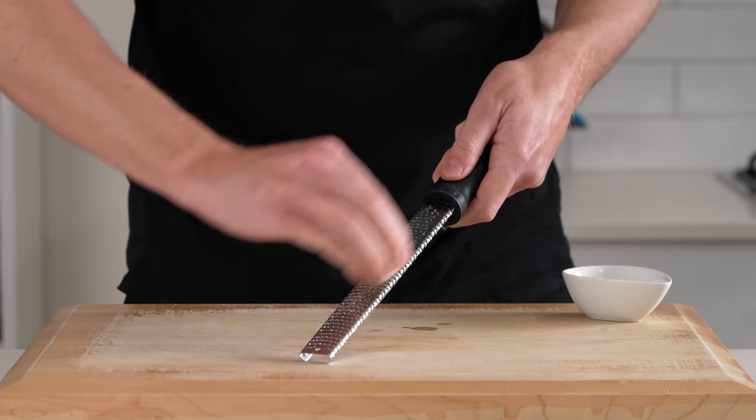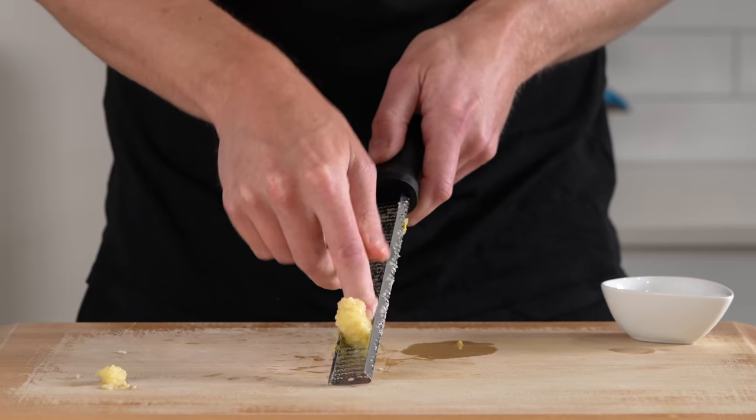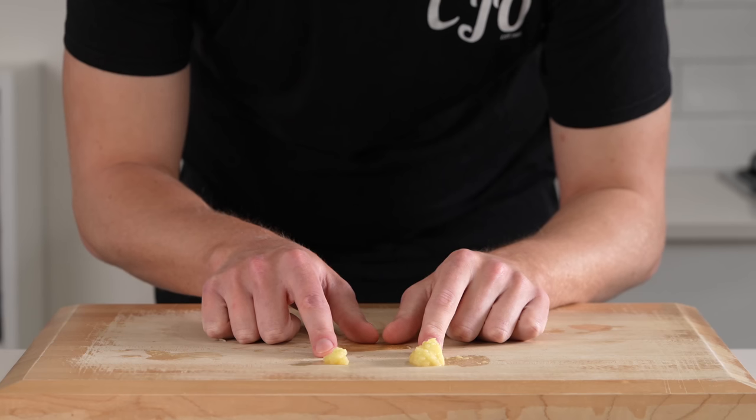We're then going to grate three cloves of garlic along a microplane. I'm separating one because it's going to be used for our side dish, and two of the garlic cloves are going to be used in our caramelized onion. Just make sure you keep them separate.